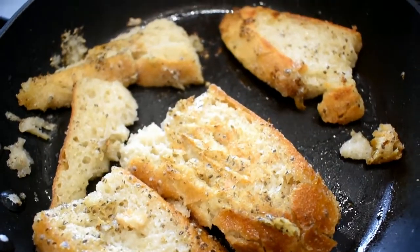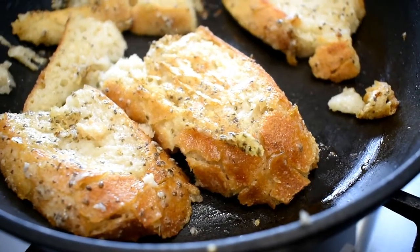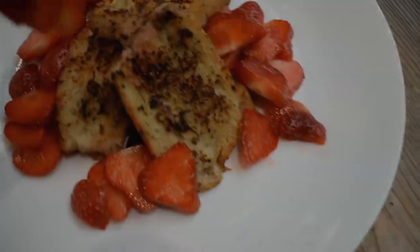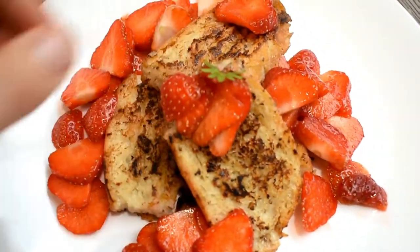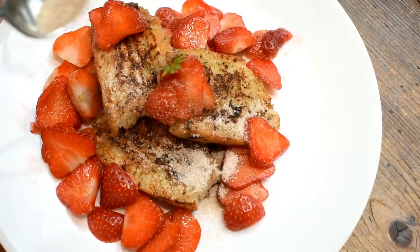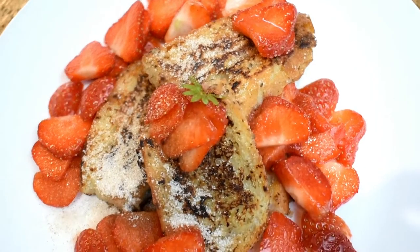I fried them in some coconut oil — you can see the fourth one fell apart. Dip it, take it out, fry it, enjoy. I had it with some strawberries, which are low FODMAP, and then some sugar that had been mixed with a bit of ground cinnamon. Very, very nice breakfast — went down a treat.